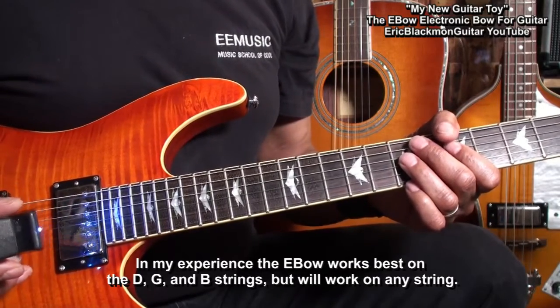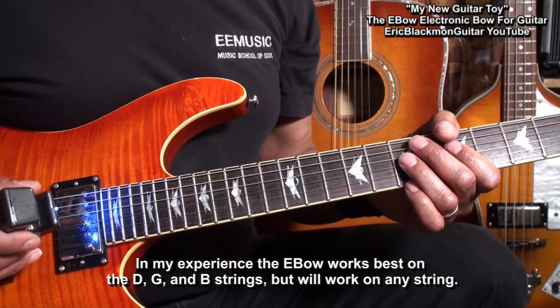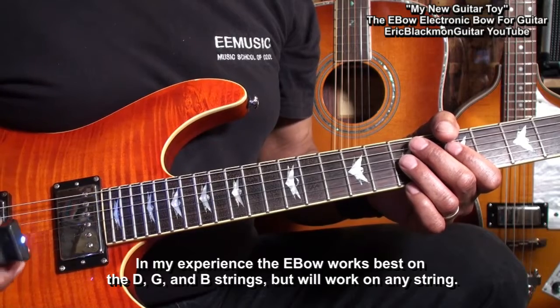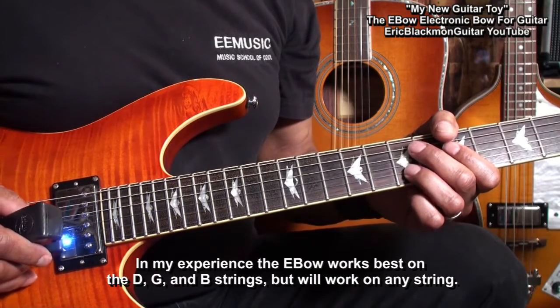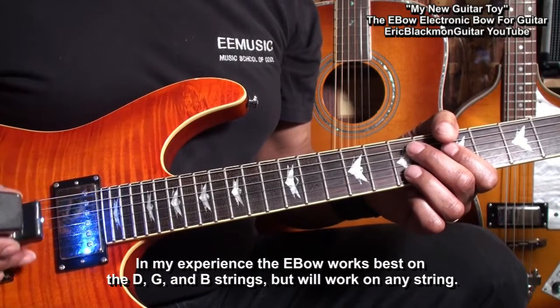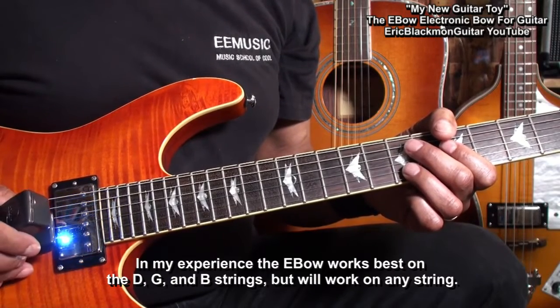In my experience, this thing works best on the D, the G, and the B string, even though it will work on any string. It's just easier to control if you've got two strings alongside or parallel to the string you're working on.